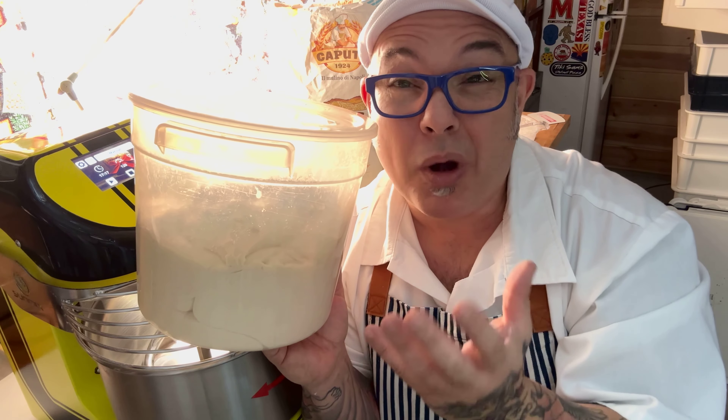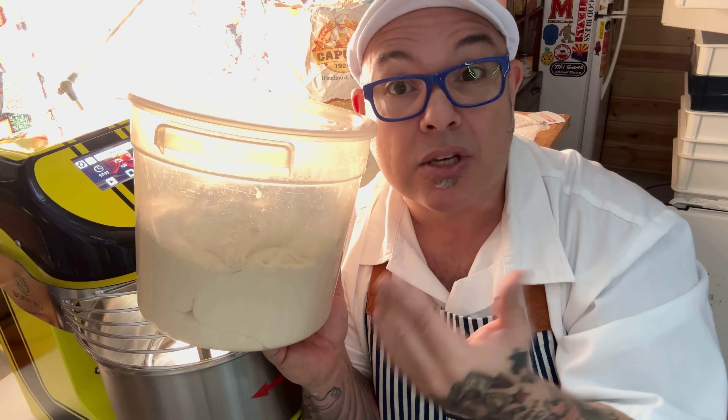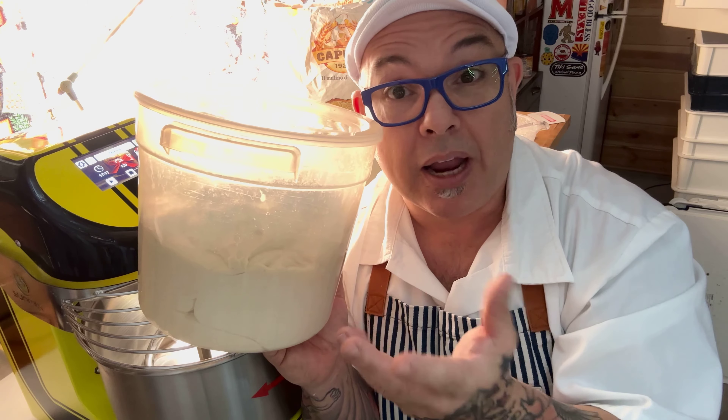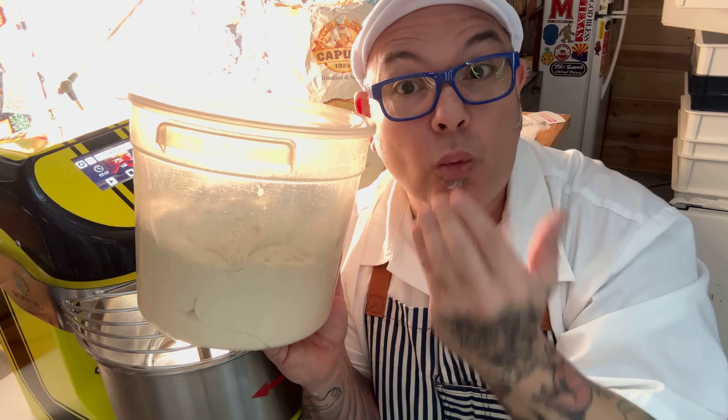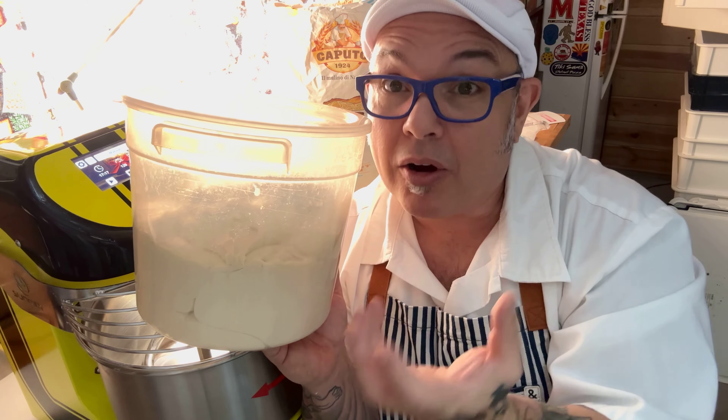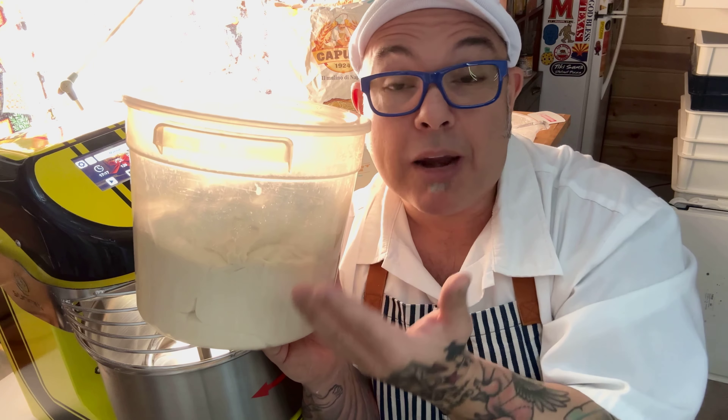Generally, I want my doughs to be in a range of somewhere about 20 to 25 degrees Celsius, somewhere about 69 to 74.5 degrees Fahrenheit. Depending on your ambient temperature, because the yeast is inside the dough, it's going to cause this to rise much quicker if you're in a hotter environment, or obviously if you're in a colder environment, it's going to be slower.